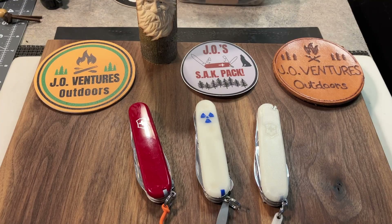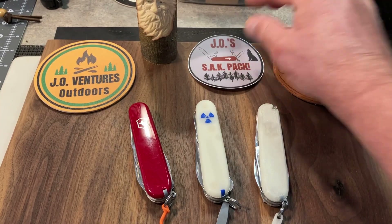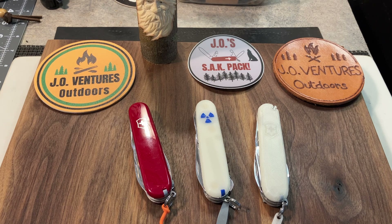John from JO Ventures Outdoors, and today I have another video for you. This is another installment of JO Sack Pack, and I just wanted to say, first of all, thank you so much to everyone who has contributed to this open tag. I think I looked on the playlist and there were over 20 videos on there so far, and it's just awesome. I'll put a link to the playlist down below. I really enjoy watching those videos — there have been some really great contributions, and I appreciate it very much. Thank you to everyone who has contributed. I hope there will be more.